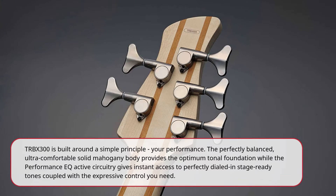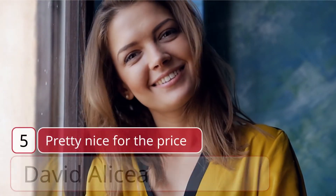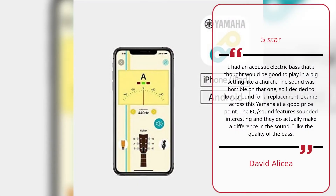Coupled with the expressive control you need, real users share their experience. Number five: Pretty nice for the price — David Alicia, five stars. I had an acoustic-electric bass that I thought would be good to play in a big setting like a church. The sound was horrible on that one, so I decided to look around for a replacement. I came across this Yamaha at a good price point. The EQ and sound features sounded interesting, and they do actually make a difference in the sound. I like the quality of the bass.